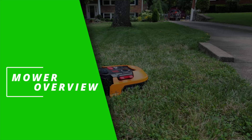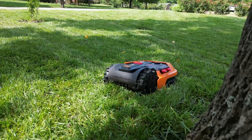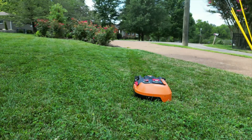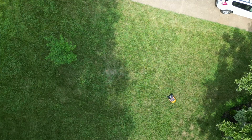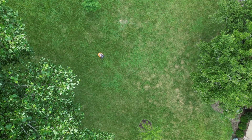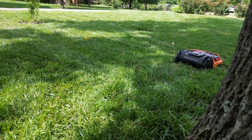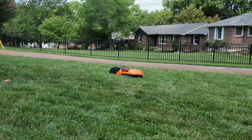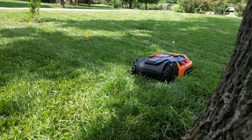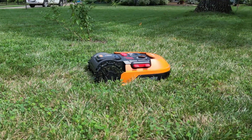The first mower is the WORX Landroid S 20V, powered by a 20-volt battery. Charging takes about 60 minutes. It's rated to mow about one-eighth of an acre, or 5,400 square feet — you can go to measuremylawn.com, type in your address, and draw a border around your yard to see if it's the right fit. Height adjustment goes from 1.5 inches up to 3 inches, adjusted with a knob on top. The slope rating is 20%, the lowest of the three. It cuts an 8-inch width and runs about $884–$885.